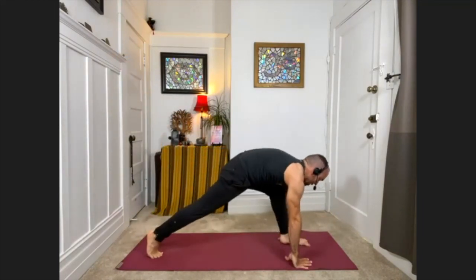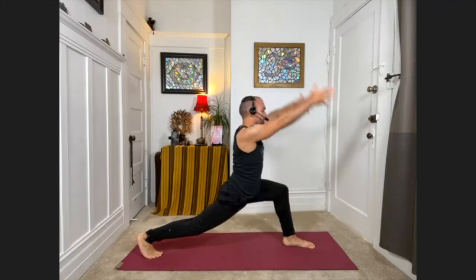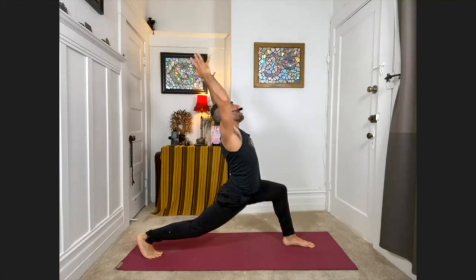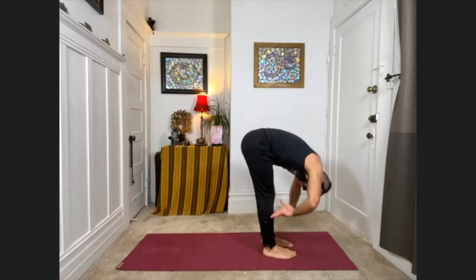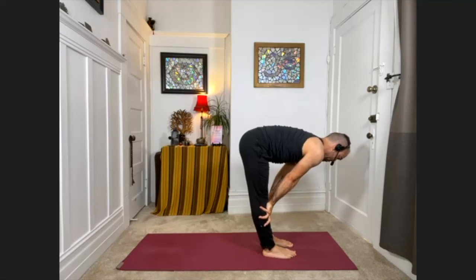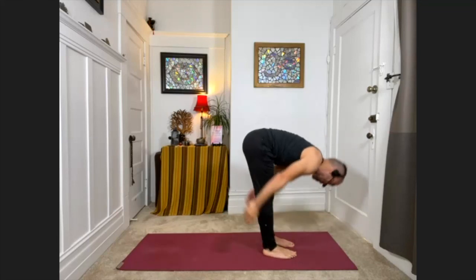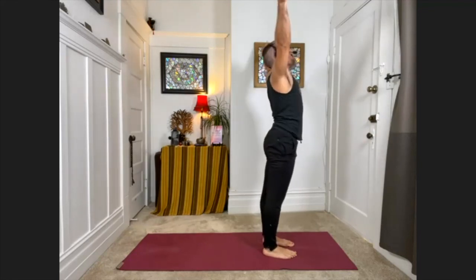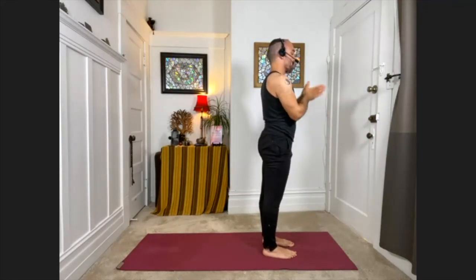Exhale, step the left foot between the hands — help it forward. Bend deeply into the front knee and come into your lunge. Exhale, hands down, step forward. Palms to shins halfway up. Exhale, fold down. Sweep the arms out to the sides, come all the way up. Then release the arms down, palms to the chest.